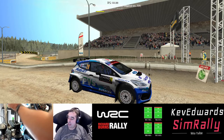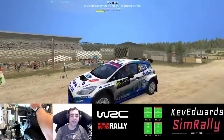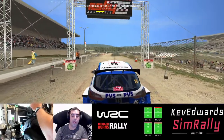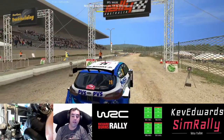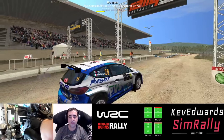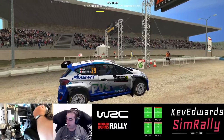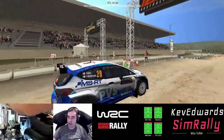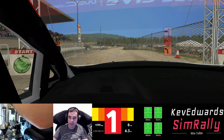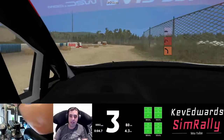Nice skin as well — I can't remember who did it, I downloaded it a while ago. At some point I'll go through and add some links to channels where you can get different skins and mods, because I tend to throw them on and then can't credit who made them. I love that feature where you can pull your handbrake to start — three, two, one, go.